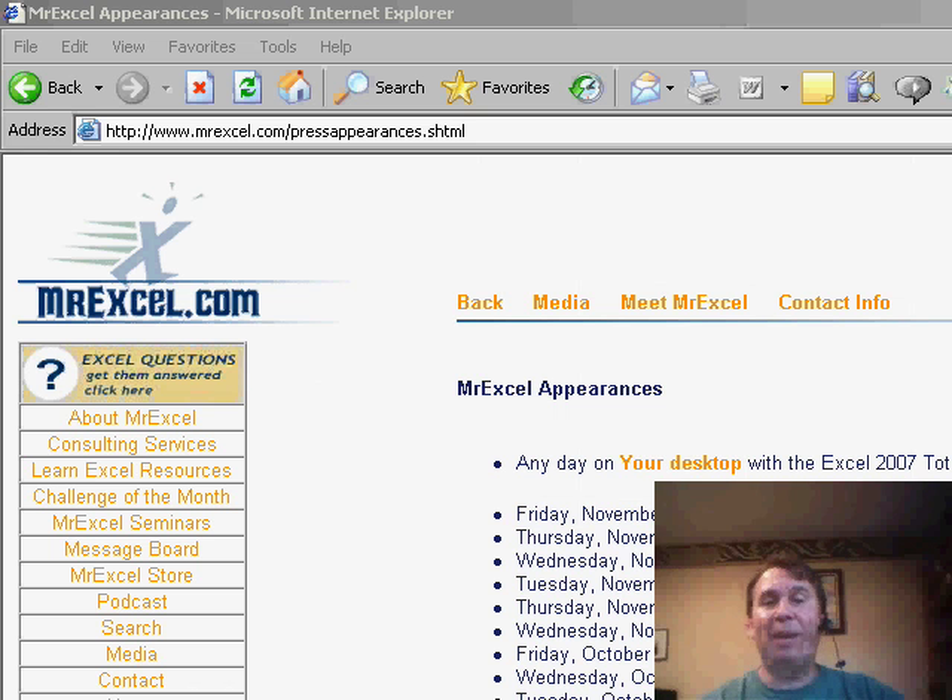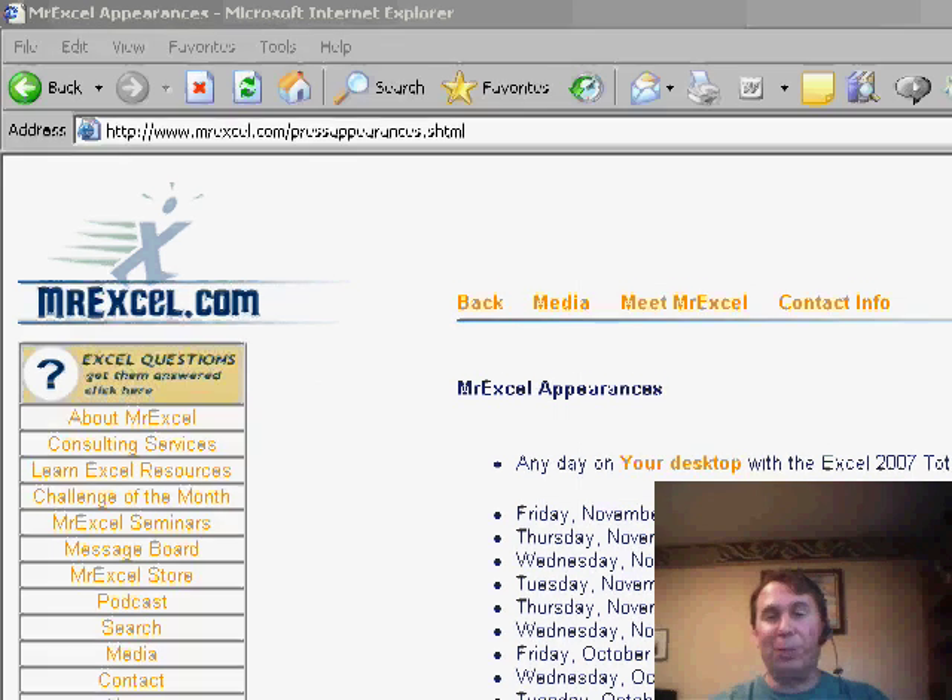Hey, welcome back to the MrExcel netcast. I'm Bill Jelen. Today's tip comes from Suzanne in Chicago.